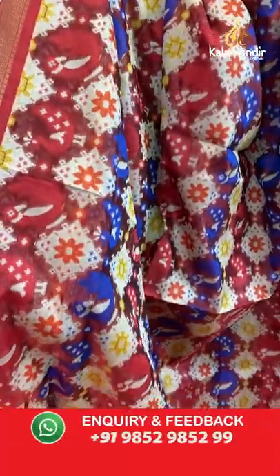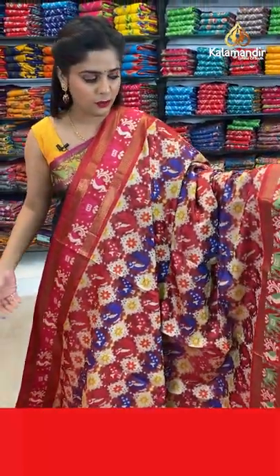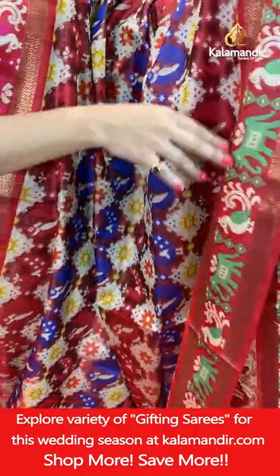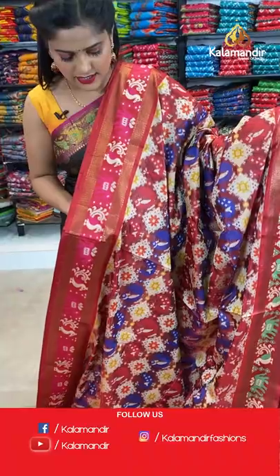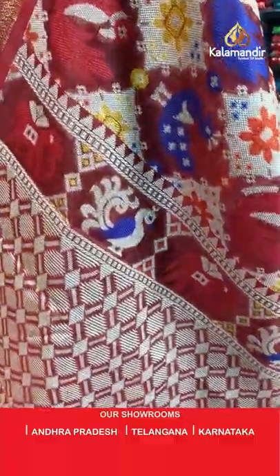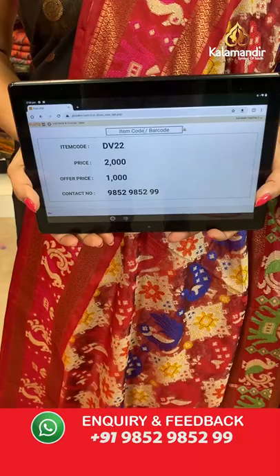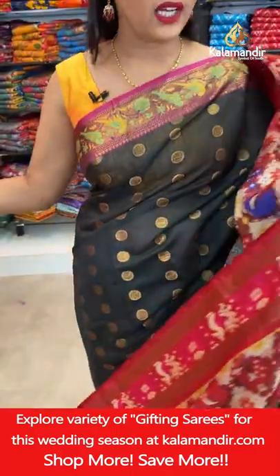Next — a beautiful Banarsi saree which is all thread woven with zari weaving work as well. It is a beautiful red saree with multiple colours on the body — all animal figures like peacock. On the border you will find elephant design and peacock design very beautifully done, with lots of colours used for the thread weaving work. The pallu is a simple brocade pallu with cream thread brocade for the blouse piece. Saree code is DV22, offer price 1000 rupees. Take a screenshot and send it to our WhatsApp number 98529599.